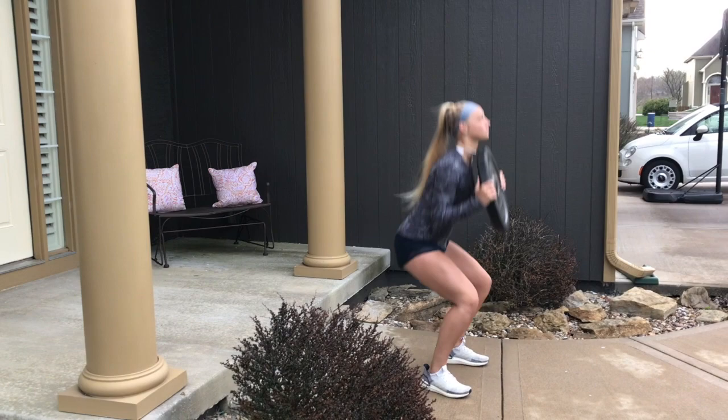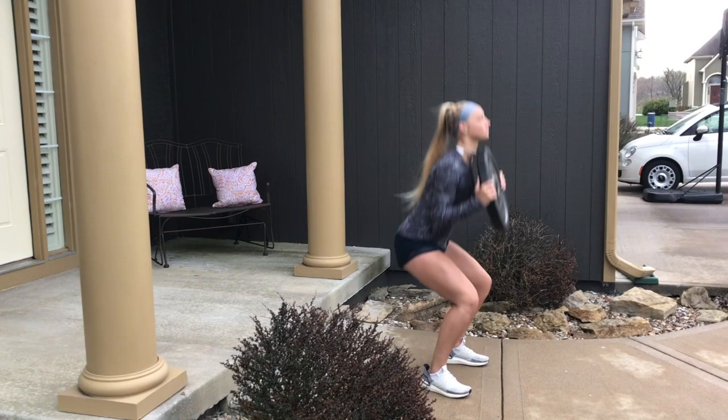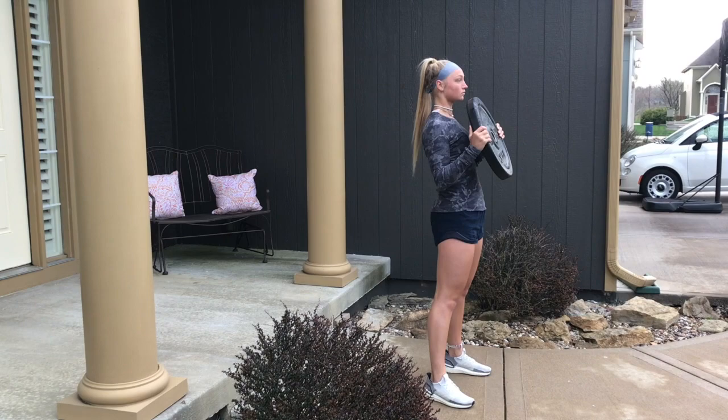Next thing we're going to do is our squat. On this goblet squat, you could hold anything for weight. She's using a 25-pound plate. You could use a backpack full of books, a brick, anything that would have weight that can help you get to the depth you need in this squat.